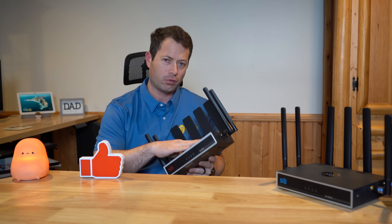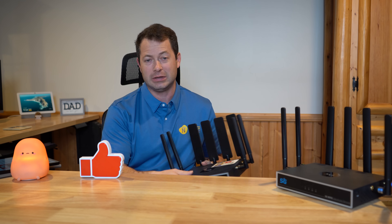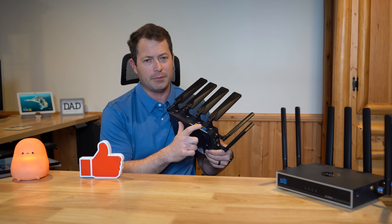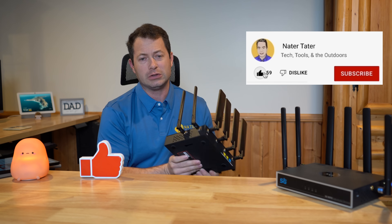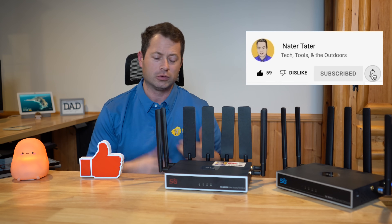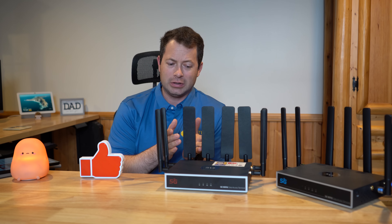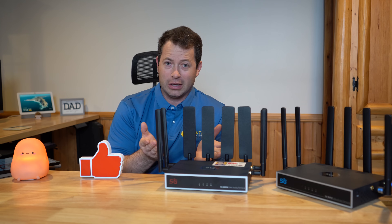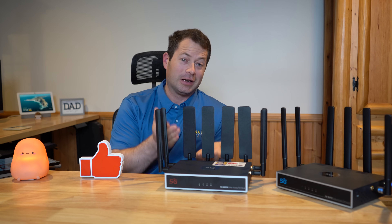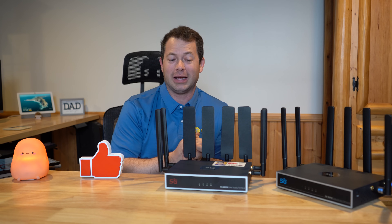The V2 has AX3000 Wi-Fi while the V1 has AX1800 — both are Wi-Fi 6 units. The other notable difference is the port on the V2 is 2.5-gig capable, whereas the V1 is just 1-gig capable. For me personally, I don't get over a gig of speed, so the 2.5 gig port doesn't help, and I typically use one SIM card and my own Wi-Fi mesh system, so a lot of the V2 differences don't necessarily apply to me — but they might apply to you.